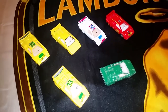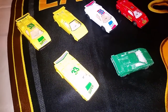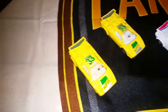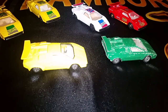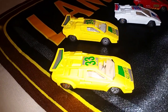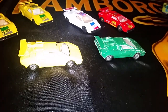Here are six variations of the same car, same casting, same tempo for these three. The wheels are different, and between the yellow — the same with the yellow and the green.